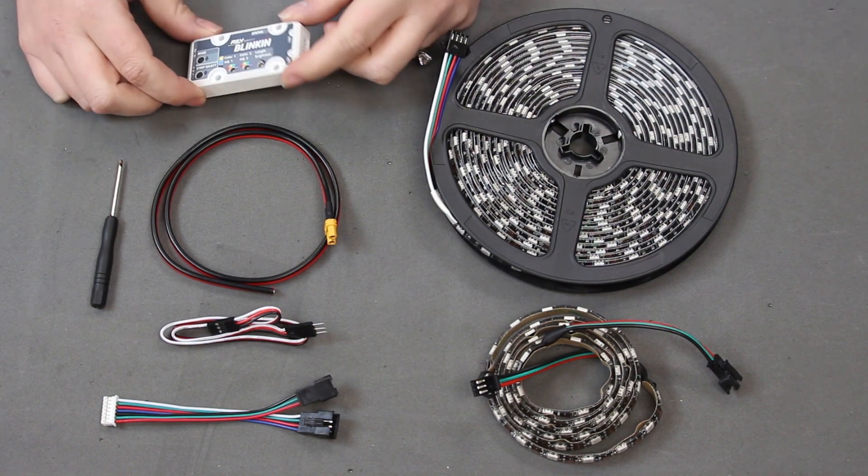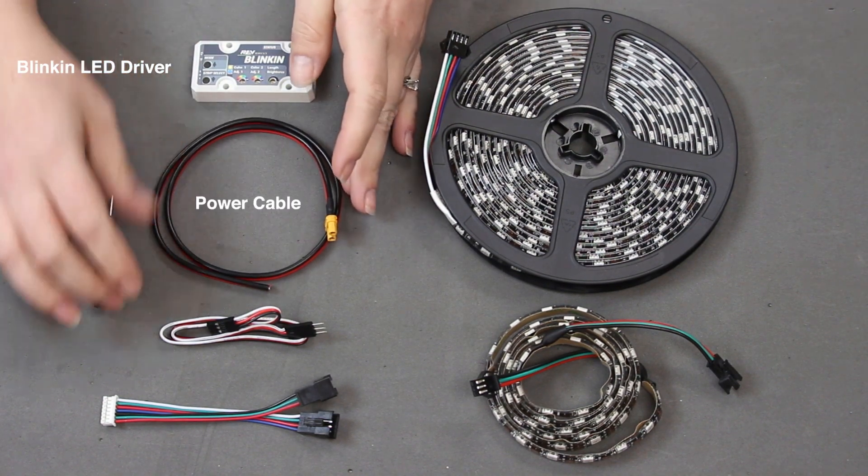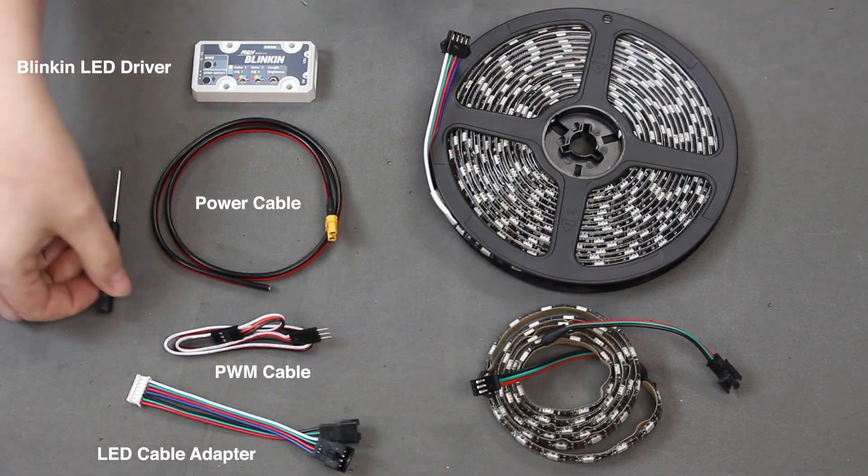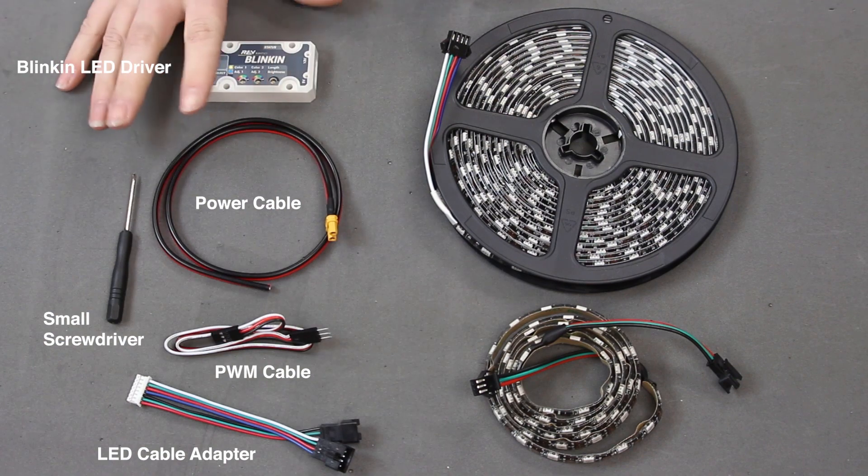When you order a Blinken from us, you get the actual product, a power cable, a PWM cable, a cable that will adapt to LEDs, and an adjustment screwdriver. That's what comes when you order the Blinken.